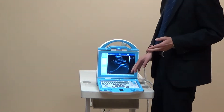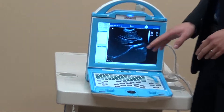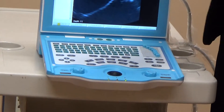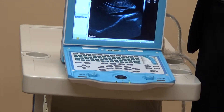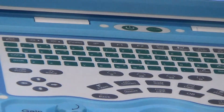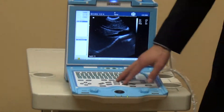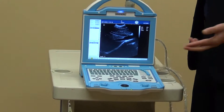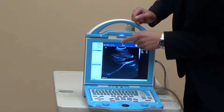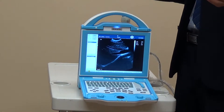Another advantage is the keyboard. This keyboard is anti-dust and anti-splash. For veterinarians, sometimes the environment is not so clean, so the keyboard is very easy to get dirty. That kind of regular keyboard is easy to be damaged — for example, some water gets inside and the keyboard will be burnt and need repair. But this one is anti-dust and anti-splash. Also, with the backlight, you can see the keys very clearly while working in a dark room. It is very useful.